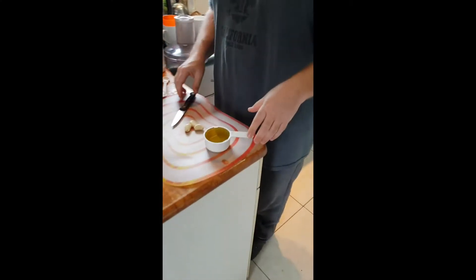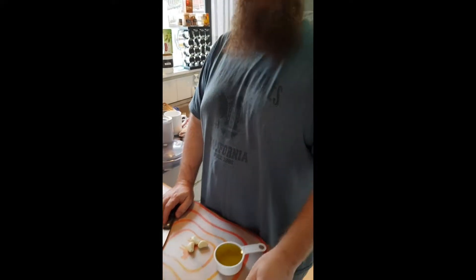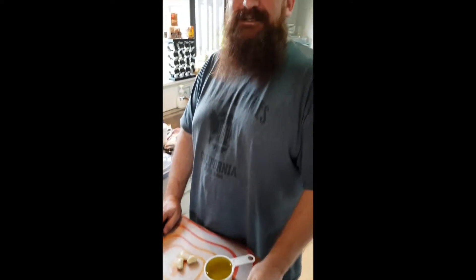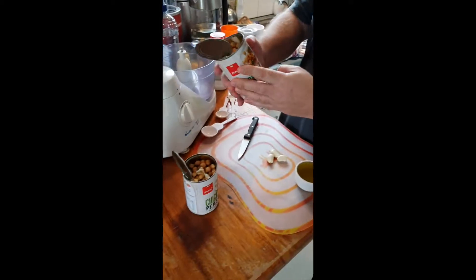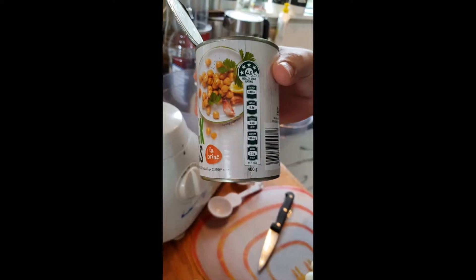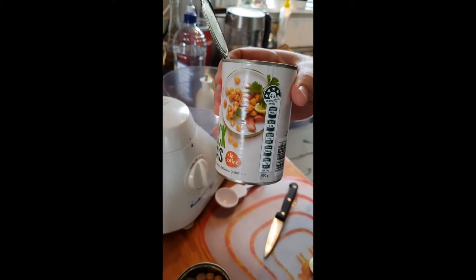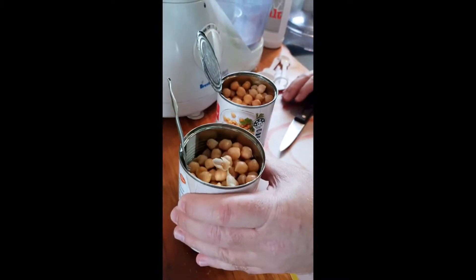Okay, here we are at Yaakov's hummus house. What are we making today? Hummus. What you buy at the supermarket — this is real hummus. So, two cans of 400 gram chickpeas, pre-soaked, pack-and-save version. I open those up and leave about a quarter of the water from each can in the can.